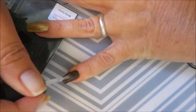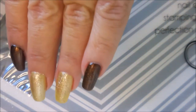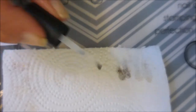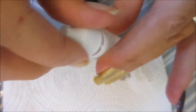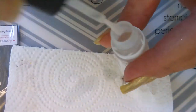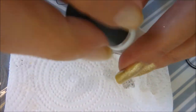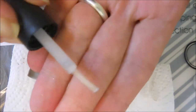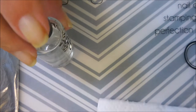Now you could use this with gel polish, but this is all with regular polish today. I'm going to wipe off my brush a little bit with my paper towel, then go in and swish it into the acetone and clean it off. Swish it some more, wiping it, and it's perfectly clean — not going to get anything back into the bottle. And back into the bottle it goes.